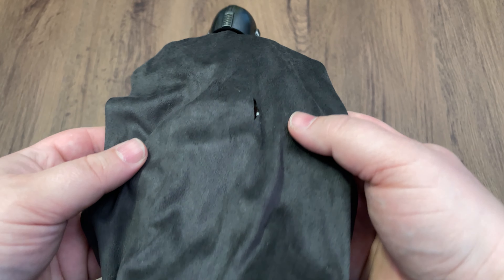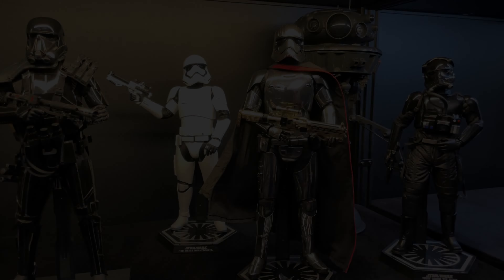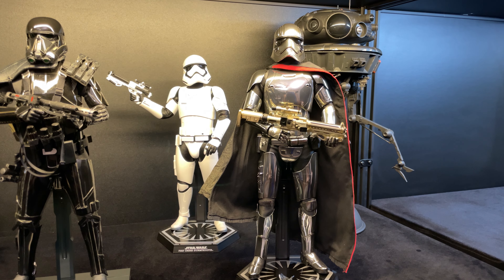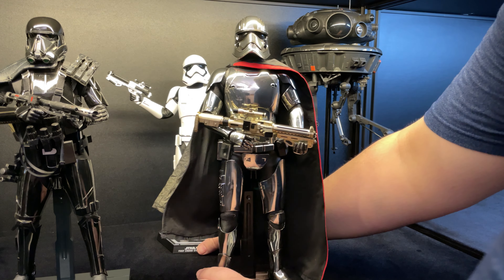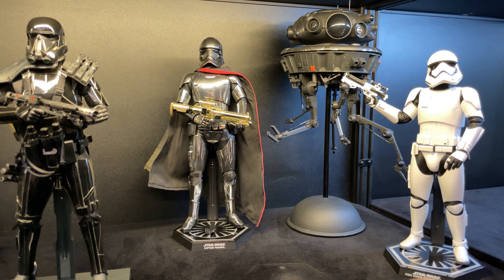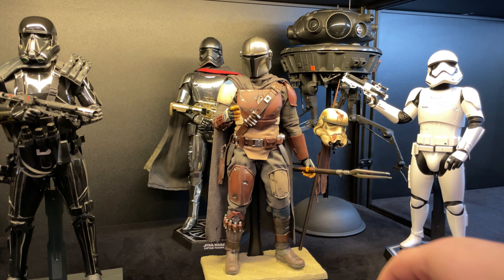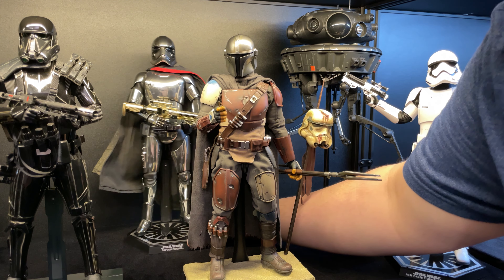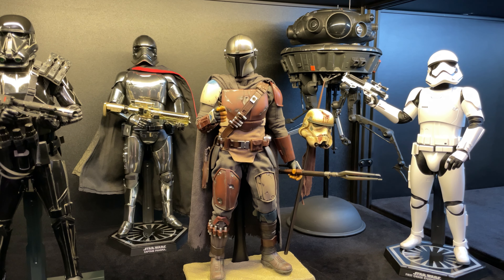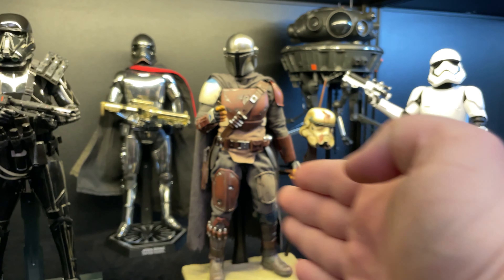The last thing is finding a spot for him in the case. I'm going to take this TIE pilot out and put him back in his box, move Captain Phasma to the back, move the stormtrooper, and put the Mandalorian right front and center. Yeah, I like it. I think we'll slowly get rid of the Force Awakens figures here and start our Mandalorian collection, going that way.